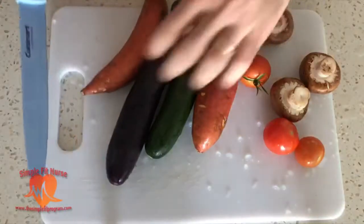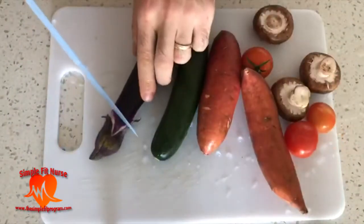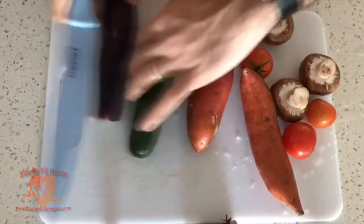Hey guys, welcome back to another video. In today's video I'm going to show you how I make my oven cooked vegetables. You can download my ebook where I discuss further about the different recipes I have throughout my day at www.thesimplefitprogram.com.